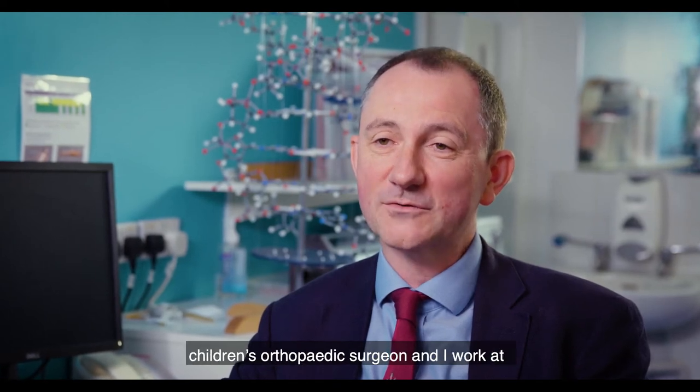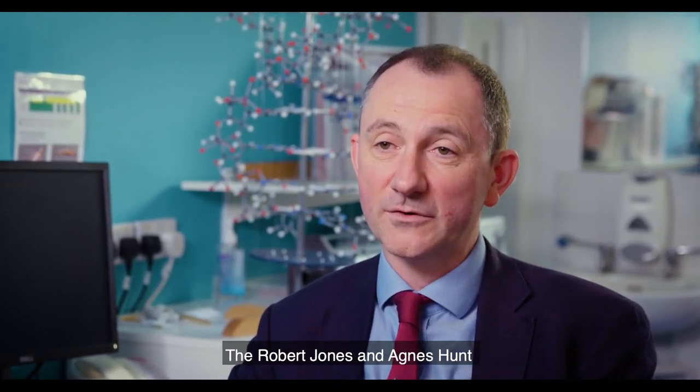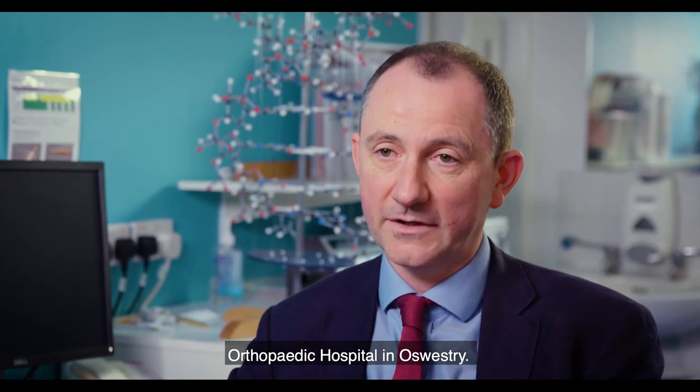Hello, my name is Nigel Kiley. I'm a children's orthopaedic surgeon and I work at the Robert Jones and Agnes Hunt Orthopaedic Hospital in Oswestry.